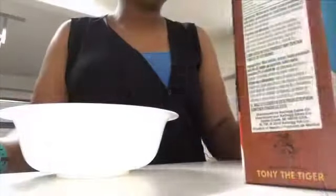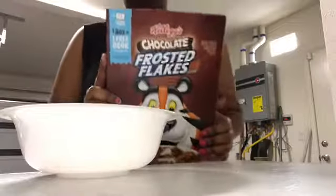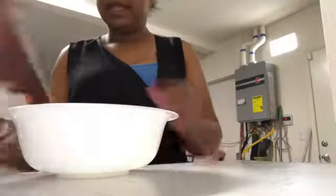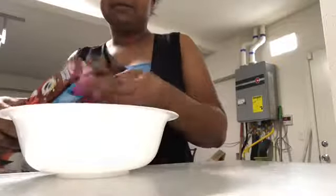This is my channel. Today I'm going to review this chocolate Frosted Flakes. I don't know if I want to put milk — I was going to but probably not.